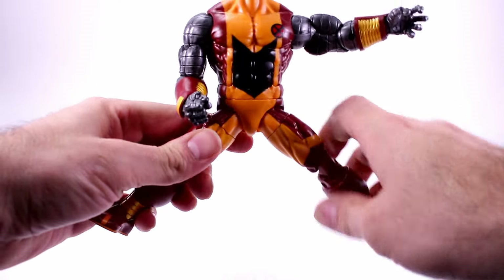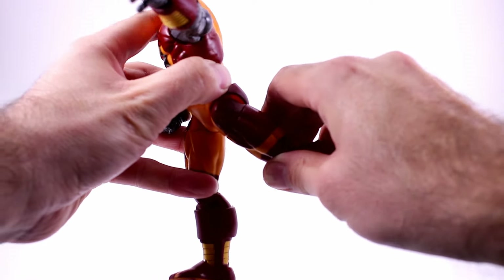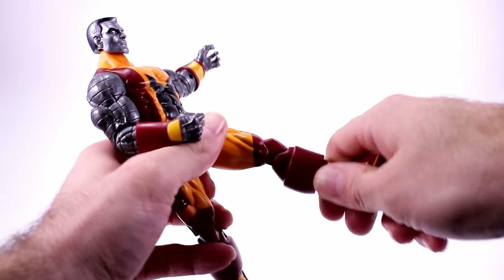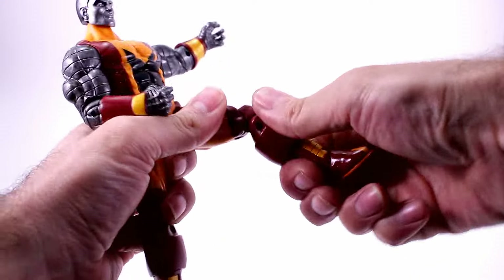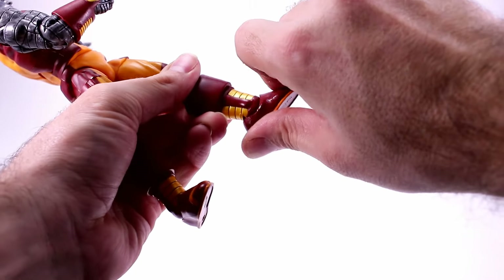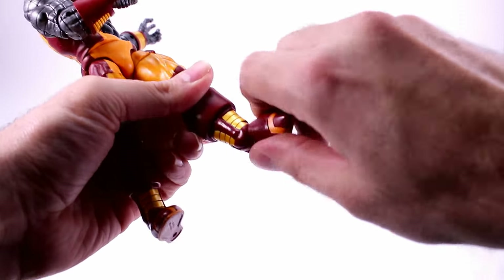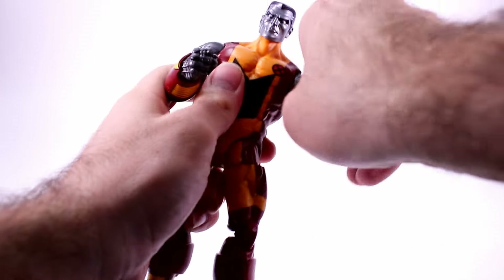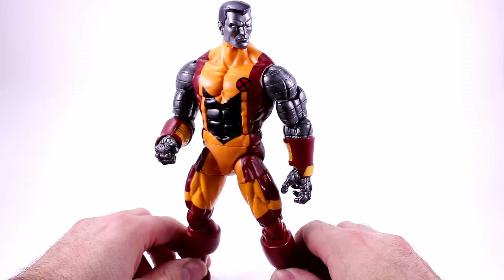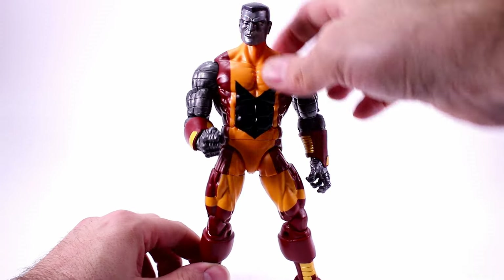For his legs, they come out to the side about that much, they don't go back too much, and they come forward a good amount. He's got upper thigh swivel, double-jointed knees, and a swivel at the boot. His feet tilt forward, tilt up, and rock side to side — rocker ankles. Overall, it's a nice amount of articulation for a big Marvel Legends figure. I was a little surprised by the single-jointed elbows, but a lot of the bigger figures have those, so no big problem there.